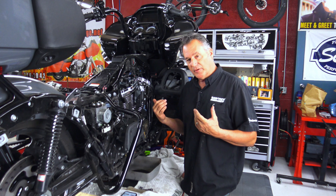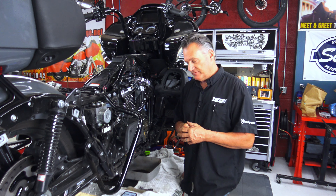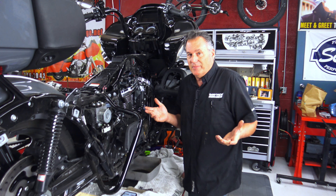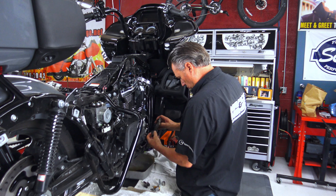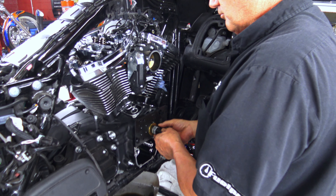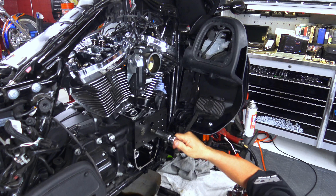I have a moly lube I use from Zep — it's called Zep 45, a penetrating oil. A good penetrating oil with some heat works great. Yes, you're going to destroy the tappet cuffs, but it doesn't matter because you're throwing them out anyway, and you're going to save yourselves a lot of headaches.